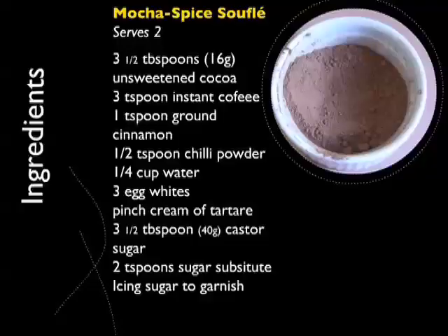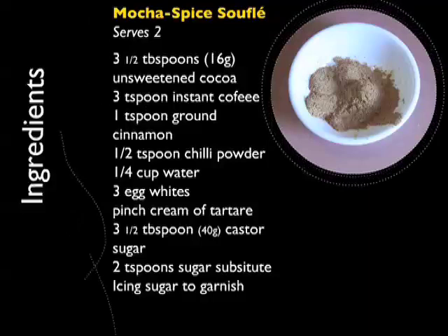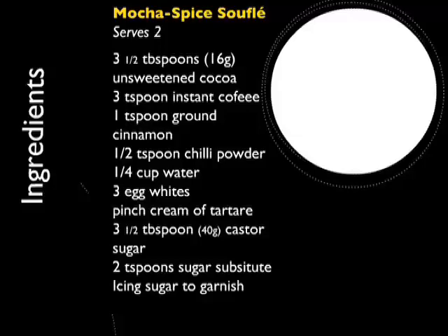Don't forget you can check out the recipe on healthyhelpingstv.com. My name's Michelle and I'll catch you next time. You'll need the following ingredients: three and a half tablespoons (16 grams) of unsweetened cocoa, three teaspoons of instant coffee, one teaspoon of ground cinnamon, half a teaspoon of chilli powder, one quarter cup of water, three egg whites, a pinch of cream of tartar, three and a half tablespoons (40 grams) of caster sugar, two teaspoons of sugar substitute, and icing sugar to garnish.